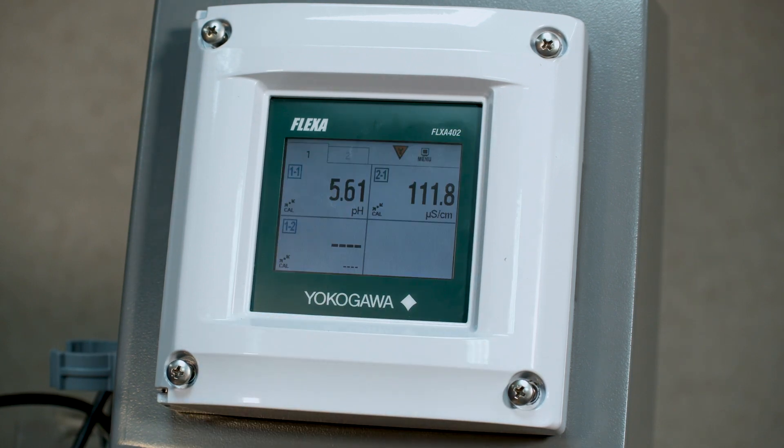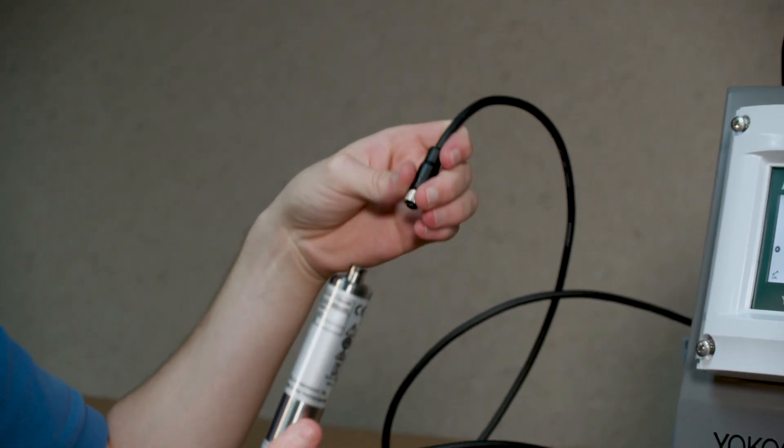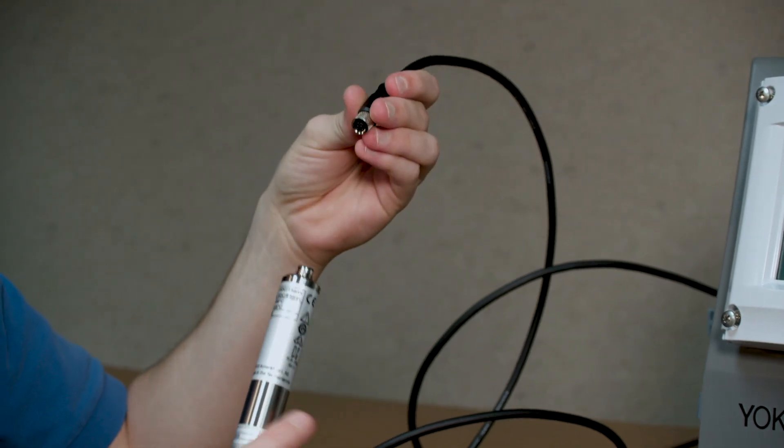And now we're going to plug in the sensor. Here we have the FU20 attached to our SA11, which we're now plugging in to the BA11 sensor box.